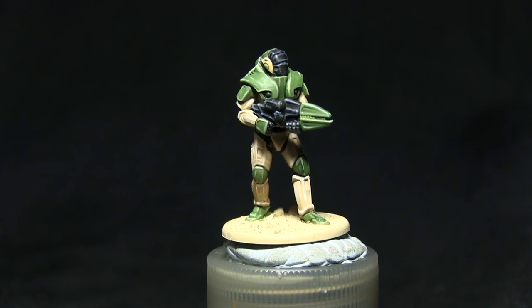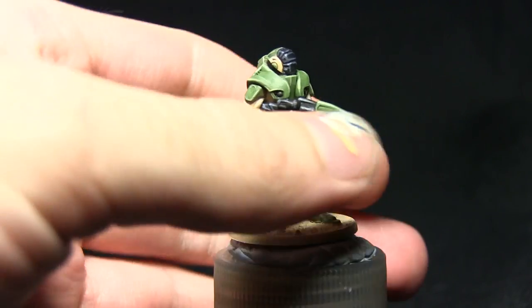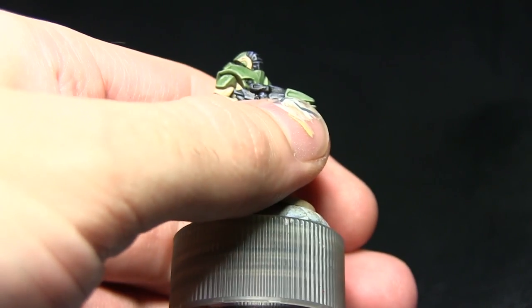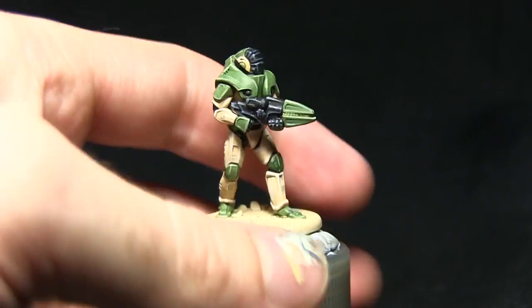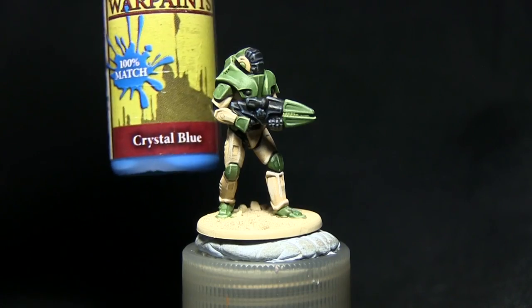The final steps are to paint the weapon glow and some of the optics. Starting with the weapon first, we'll be using the band just in between the end of the gun and a few of the targeting system sections on the side, and we'll be painting these with crystal blue.